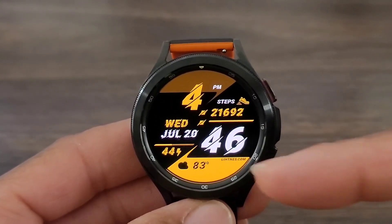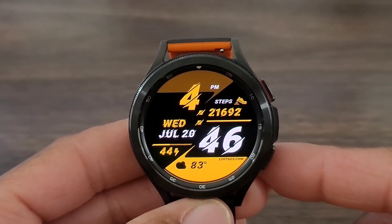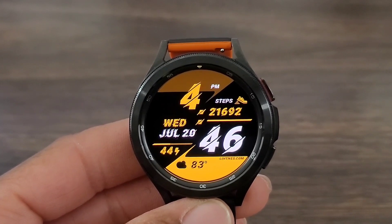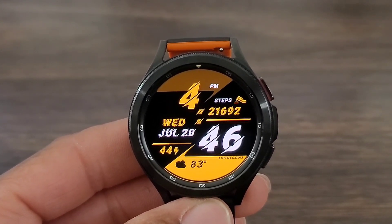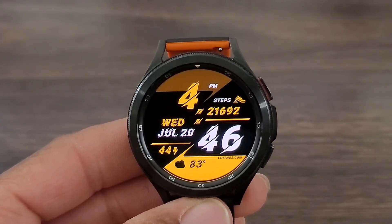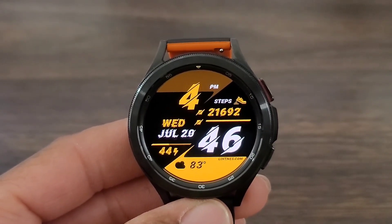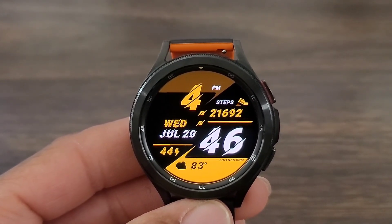I like the look of the 46 and the 4. It definitely looks nice. You got the step information — I've been hanging around 21,000 steps daily. That's awesome. Then you got your data information, battery info, and of course I added the weather. You can add whatever you want to add once you go into the compilation change.